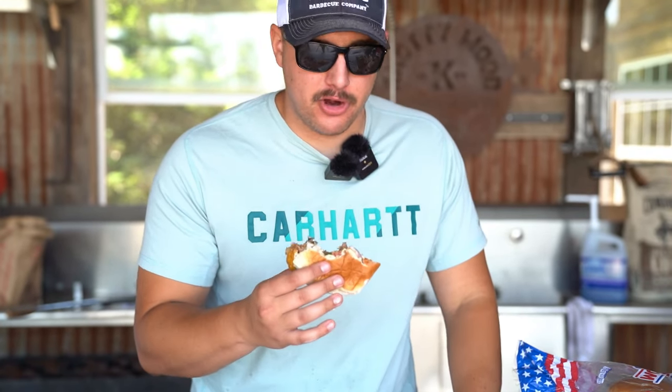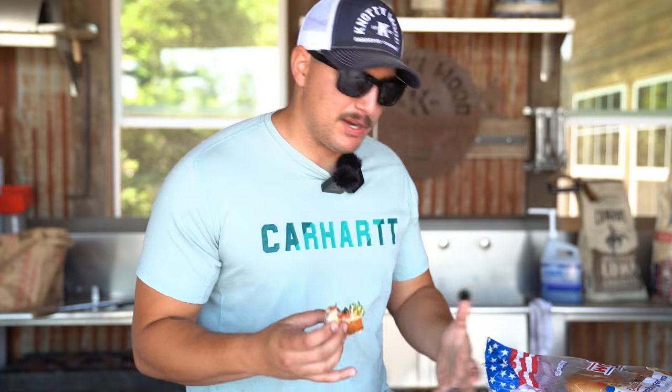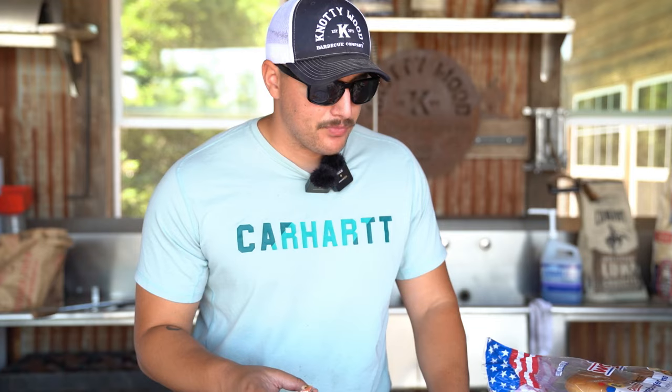And now we have a burger ready to eat. That's a really perfect cheeseburger. Oh my goodness. If you make these burgers, make sure you tag us — tag Naughty Wood. Show us your special recipe that you make with your burgers, and yeah, these are amazing. This is delicious. So go home, try these out, and remember, always have a good time. Happy grilling.